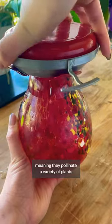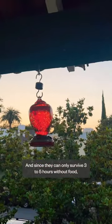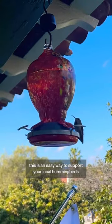Meaning they pollinate a variety of plants and are vital in maintaining a healthy ecosystem. Since they can only survive three to five hours without food, this is an easy way to support your local hummingbirds — and you get to enjoy their beauty.